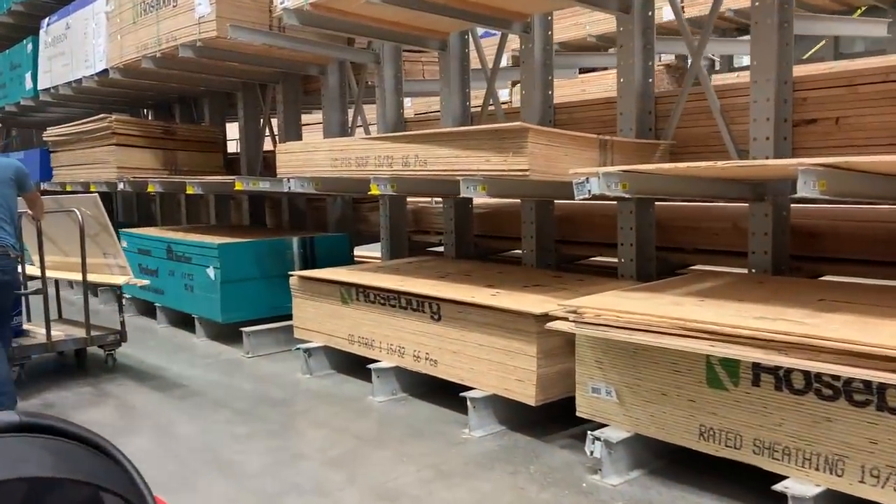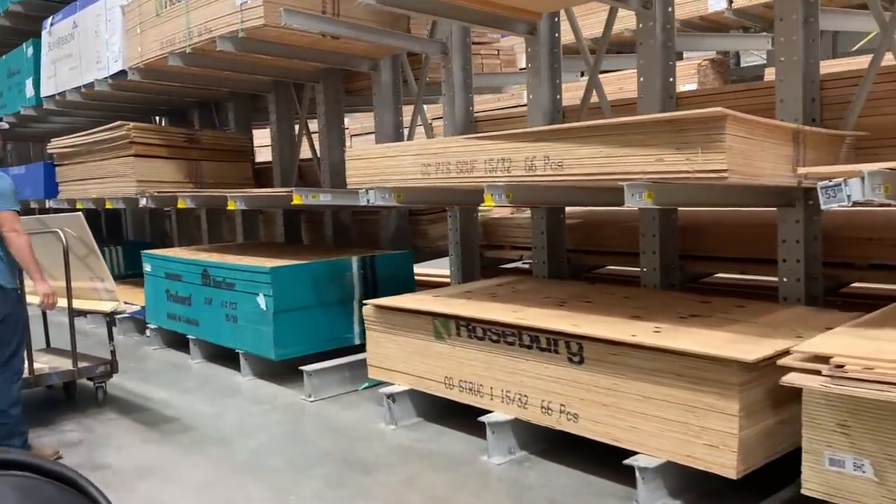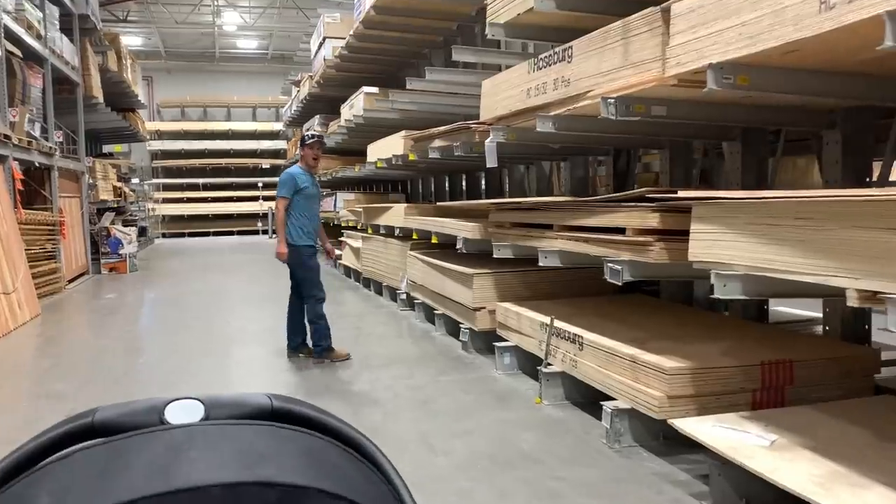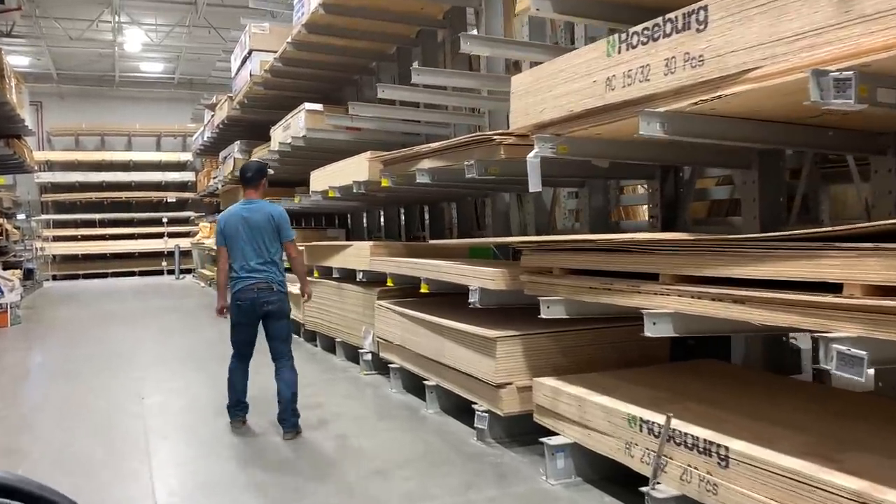Here's the footage from when we went to Lowe's and got everything we needed for this project and some other projects. We had to get a sheet of plywood and we couldn't believe how much plywood costs right now — it's just crazy.